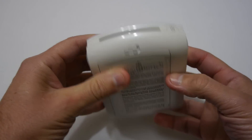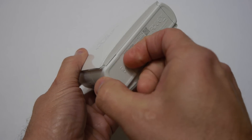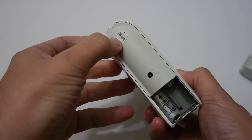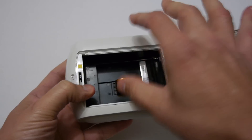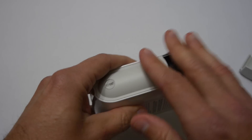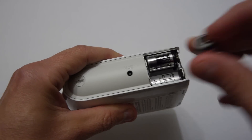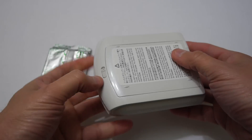So this is the unit itself and as you can see it's rather small and compact — there's not really much to it. You've got a slot at the back here which is where you put your batteries. You've got a mains adapter port which is an optional extra. You have a reprint button, a power button, and then you have the section here which you open to load the film in. That's pretty much everything. So next let's load the batteries in, power the unit up, pair it with a device, and print some images.